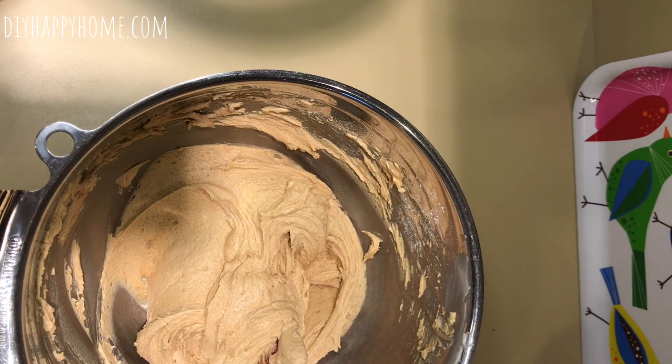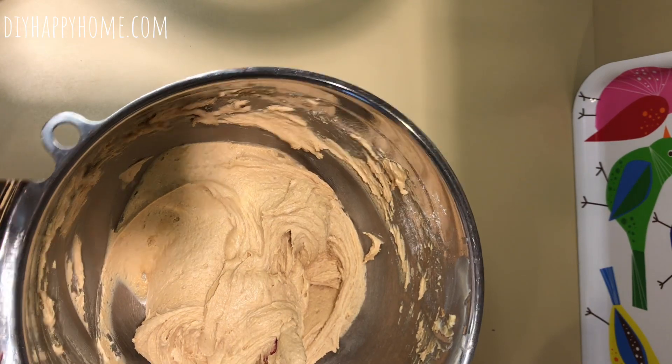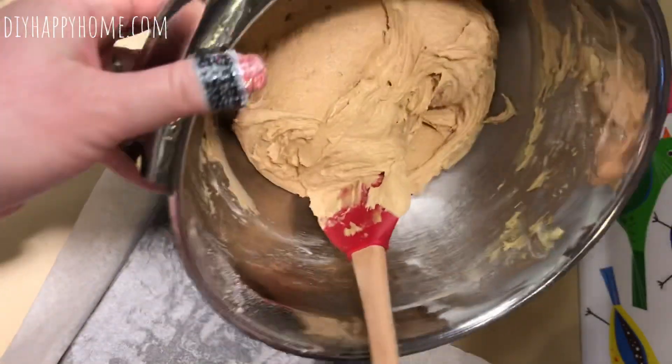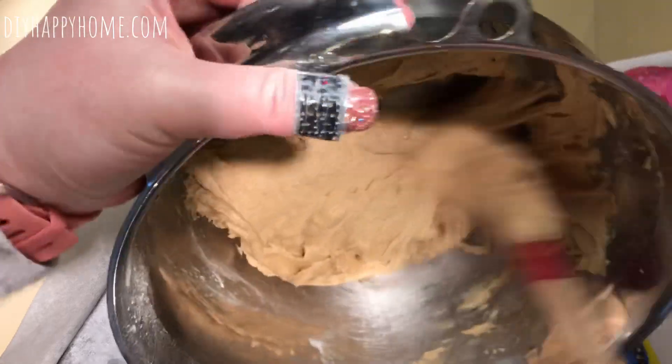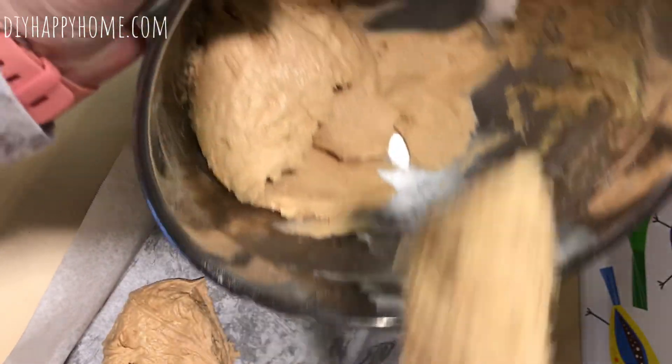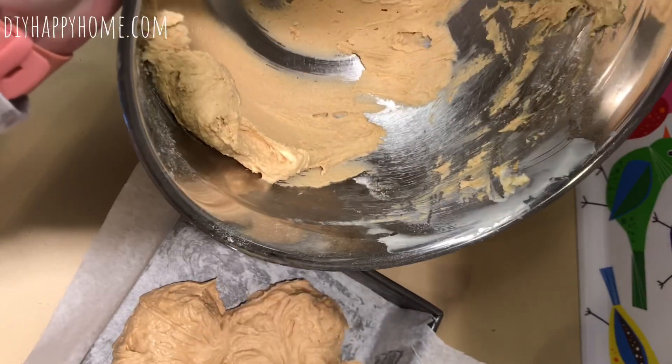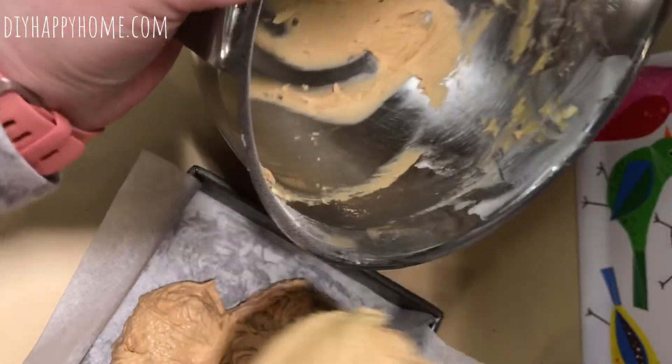Here's my pan that's been buttered. Let me double-check my recipe — did I get the vanilla? Yes I did. Everything's in; I always double-check at the end because with all the distractions I could easily forget something. As you can see it's a really thick batter and it smells very peanut buttery.